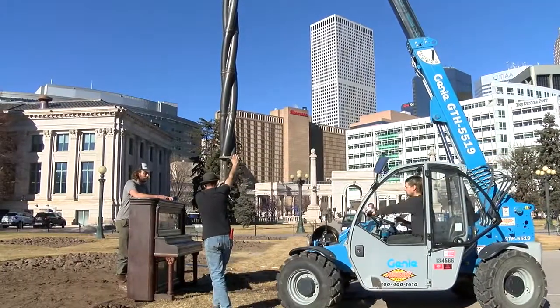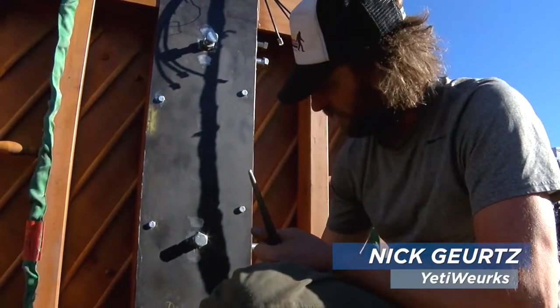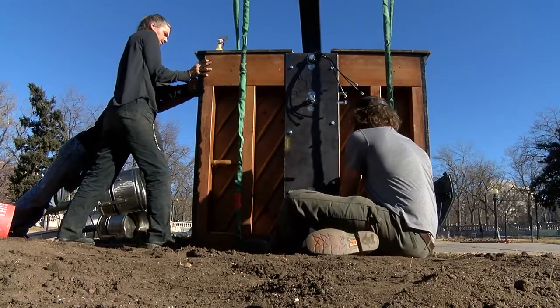This is the spine. There's a piece of steel — a big chunk of steel — that's bolted into the piano. And then there's a sleeve that goes up into that. So we had to run power wires through it, drop it down, and make sure everything fits.